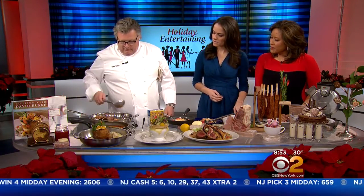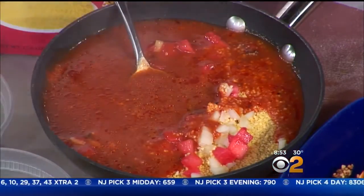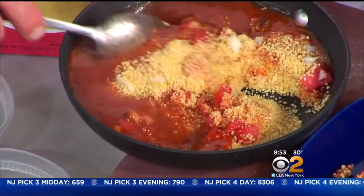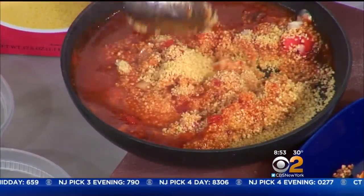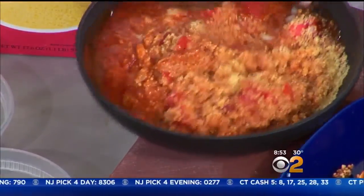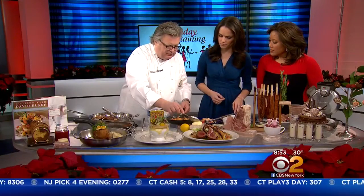I put together a little broth here — tomato, canned tomato juice, and chicken broth. You pour it over. Basically that's how you cook it. You let it sit and it will absorb the liquid. So the flavor of your liquid is what's going to flavor the couscous. It's kind of like making a polenta. This will sit for three or four minutes and then it's done.